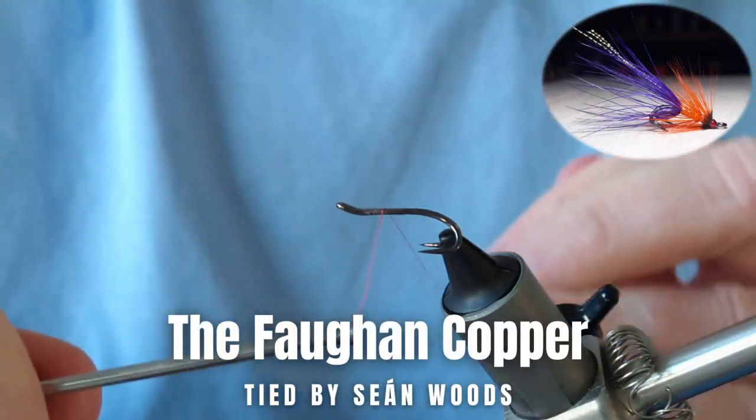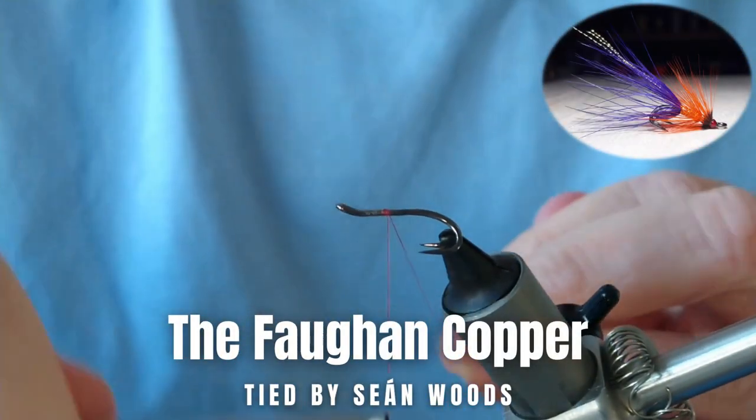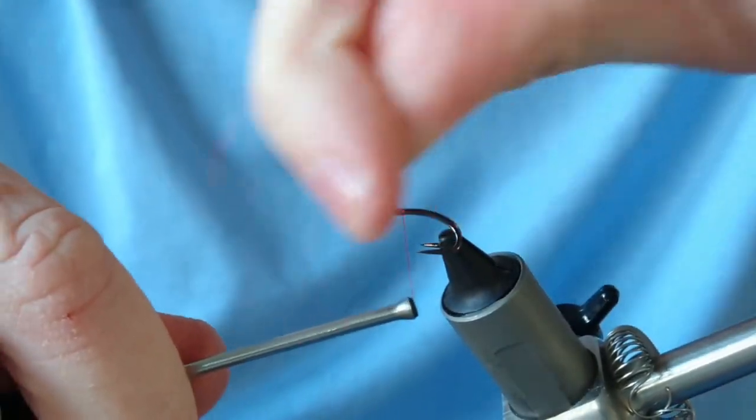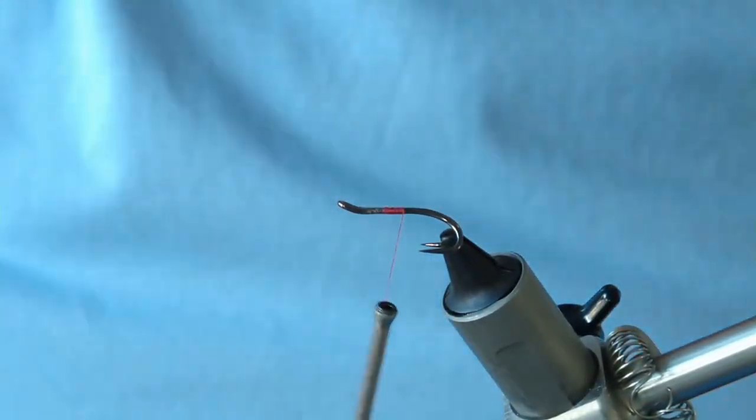Today I'm going to be showing you how to tie a fairly simple Irish shrimp fly called the Flopping Copper. It's one that doesn't need jungle cock, so we're just keeping it simple.